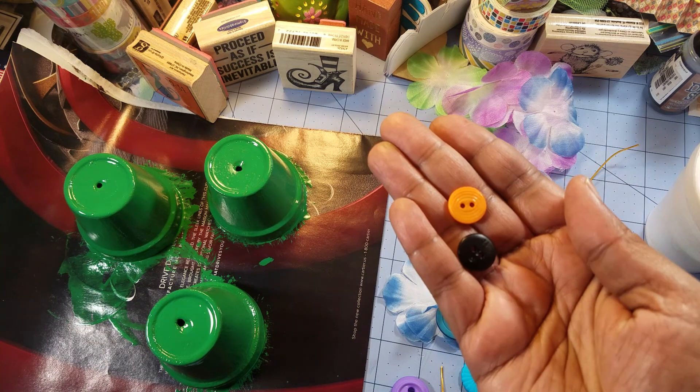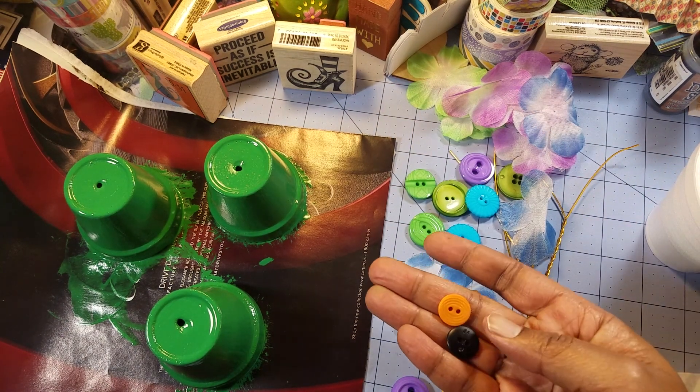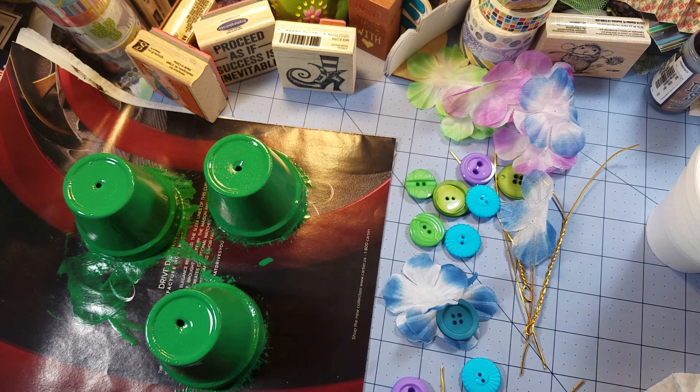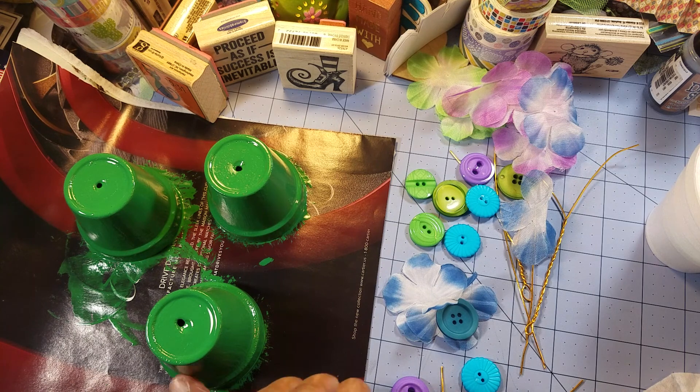I'm going to take some of the small buttons and put them around the edges. This first pot is a little bit tacky still but it's drier than the others.